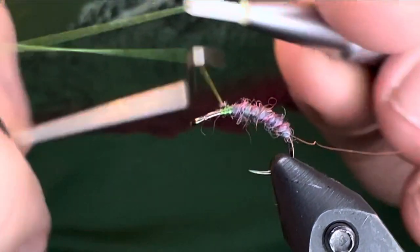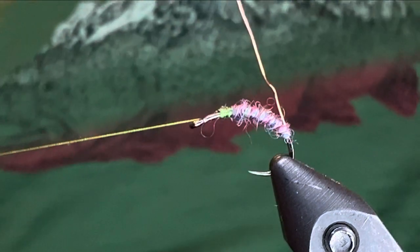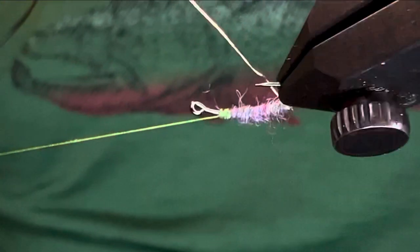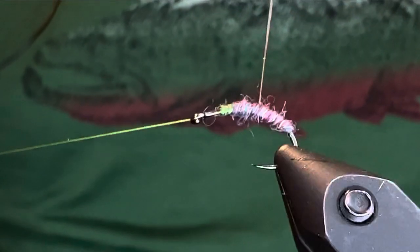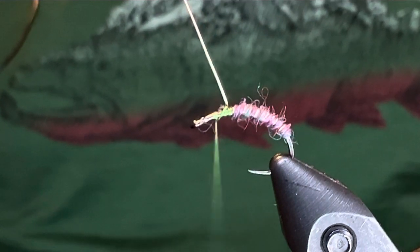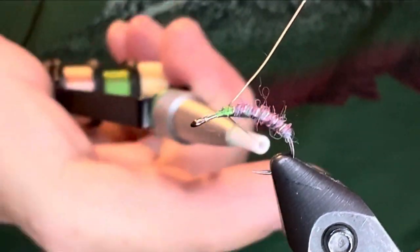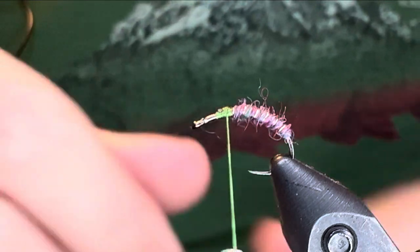Let's put a whip finish in that and then we're going to use the rotary again. I'll grab my hackle pliers. Let's apply this ribbing here, nice and even. I put a couple of wraps behind the wire and then a couple of wraps in front of it, and I hold on to the thread bobbin tightly so the thread is completely under tension. That way when I helicopter the wire off, it just snaps right off — no big deal.